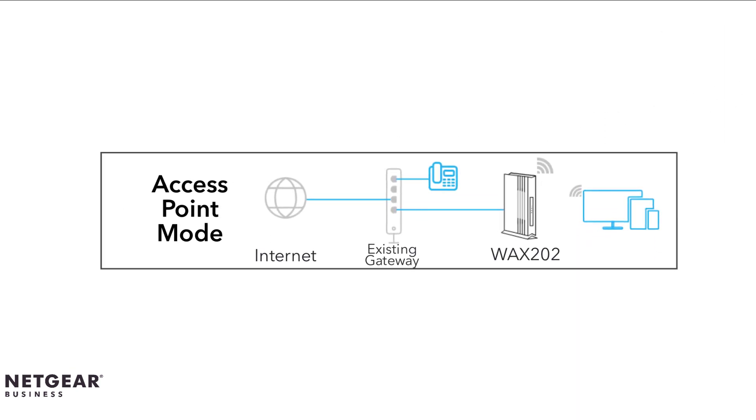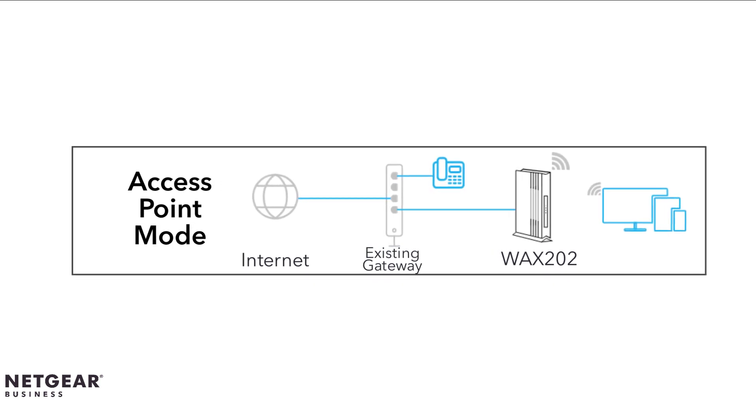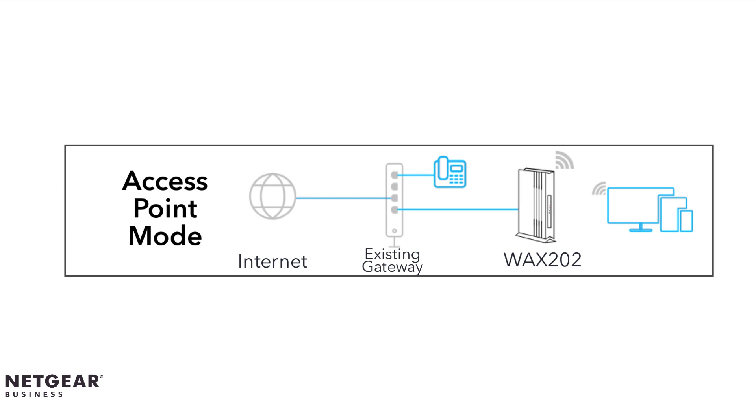In access point mode, you can connect wired devices to your existing gateway and connect wired and wireless devices to your new router. This mode requires the user to create a wireless SSID on the access point and forward all of its routing capabilities to the router or gateway.